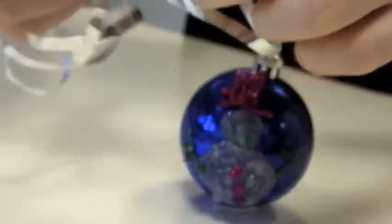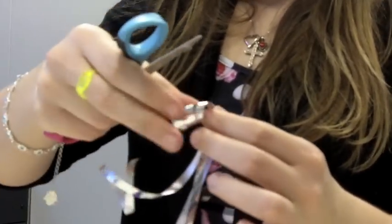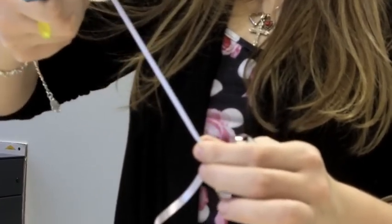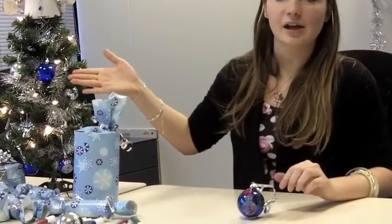Using my scissors I'm going to carefully scrape the ribbon to create a nice decorated curl. And now you've finished your bauble. Wait for it to dry and you can stick it on the tree with the other ones, just like the other ones I've made here. Merry Christmas and a Happy New Year, and don't forget to shop local for your Christmas gifts.